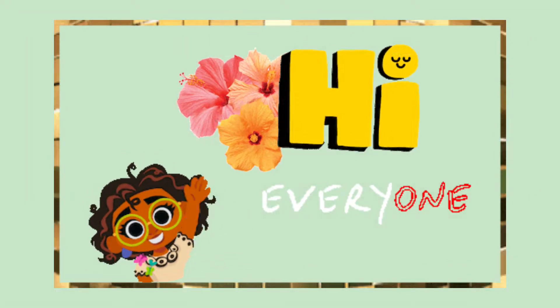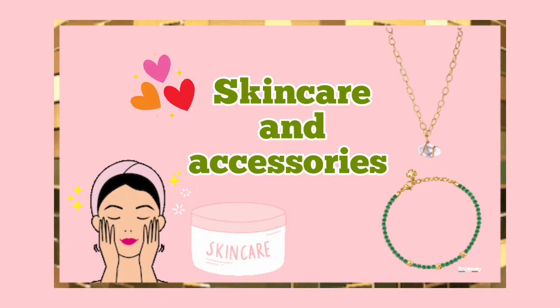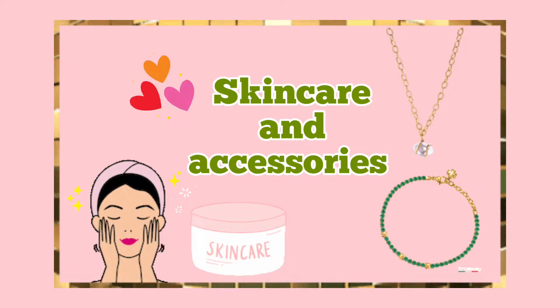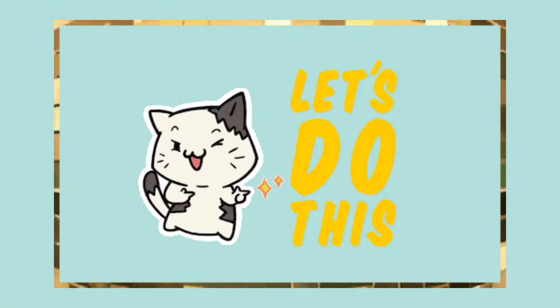Hi everyone! Welcome to my channel. Today I'm back with another YesStyle haul. In this video, I'll share a few Korean moisturizers and some accessories. Without any further ado, let's start with this video.